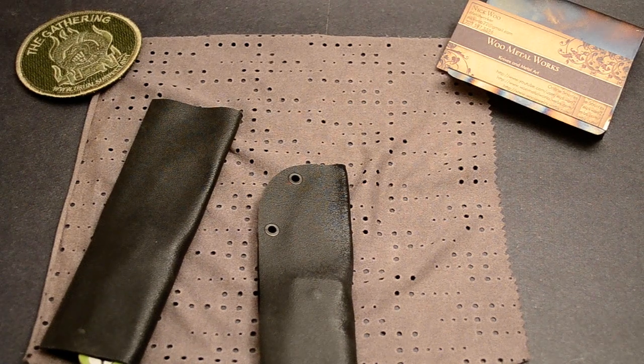Hey guys, Nick here. In this video I'm just going to show two customers the progress on their knives.